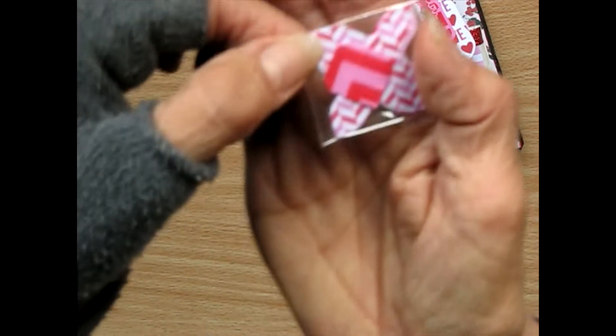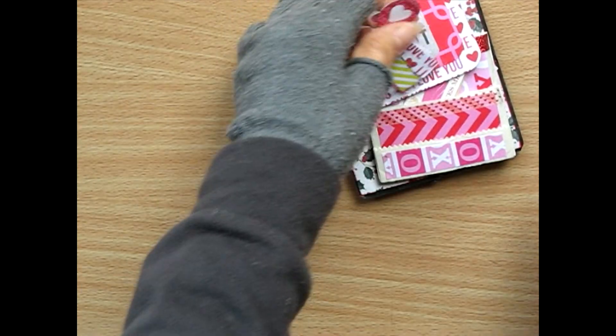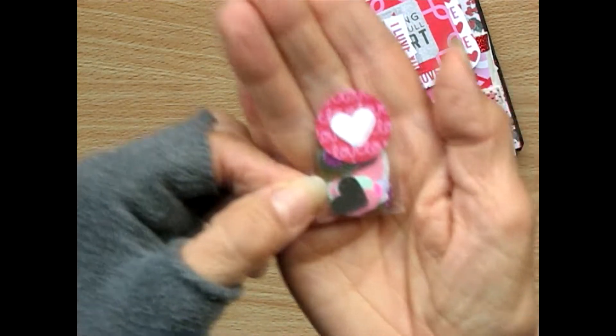More tiny, tiny envelopes. Can you see how tiny that one is there? It's so cute. And some little hearts.